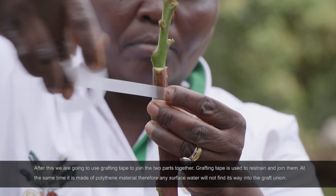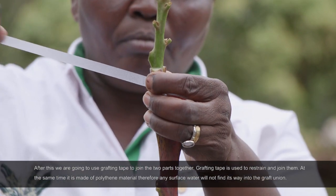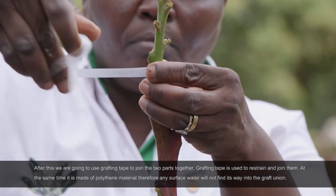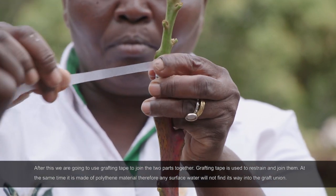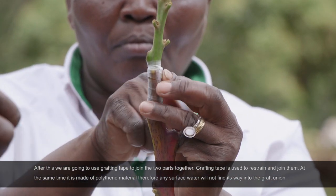So after this, we are just going to use a grafting tape to put the two parts together. That is mainly to restrain and put them together. And at the same time, as you can see, this material is polythene, so any surface water will not find its way into the graft union.